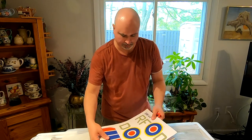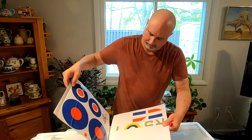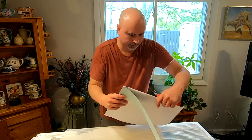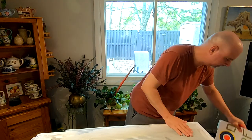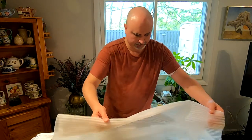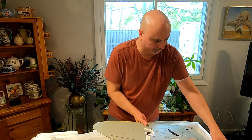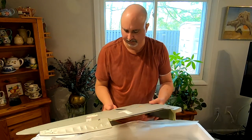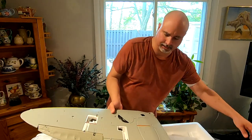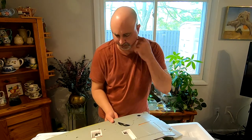Right off the bat we've got a whole bunch of stickers, some of them quite large. And right off the bat we've got one of the wing halves. I'll bet that there are stickers to cover these two patches here.